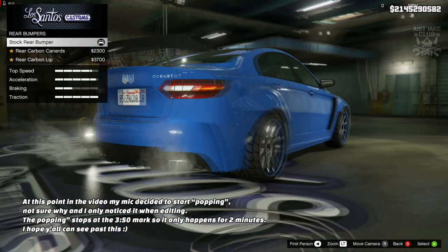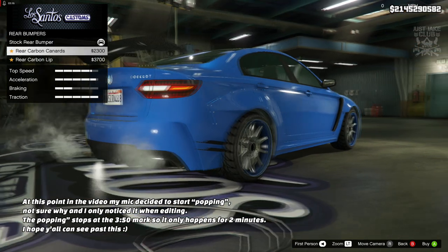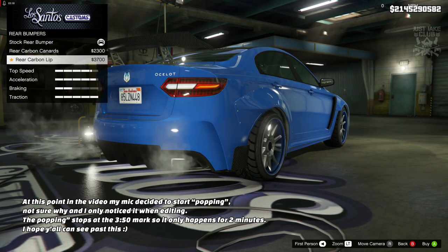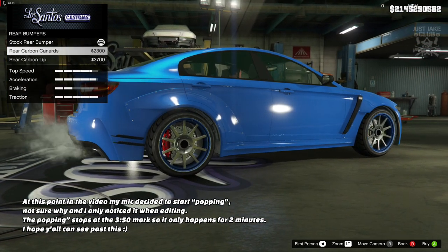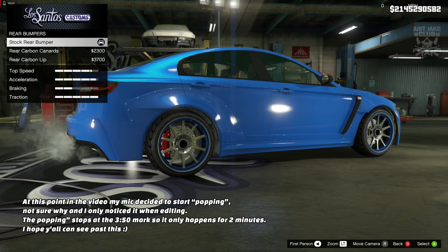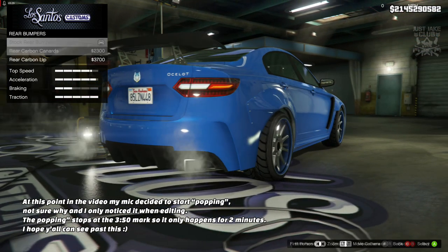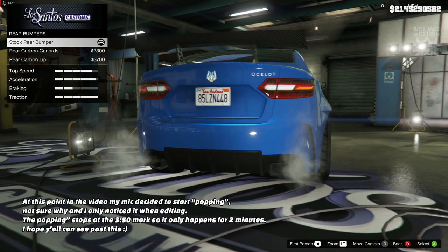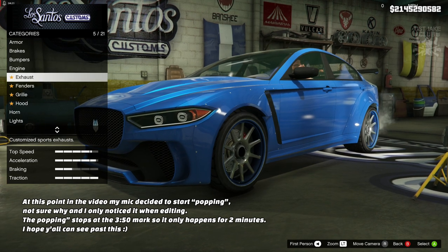Moving on to the rear bumper, we only get two additional options. Disappointing — and there's not even a real bumper change. I think the stock version looked better than these two, so unfortunately I'm going to stay stock once again.